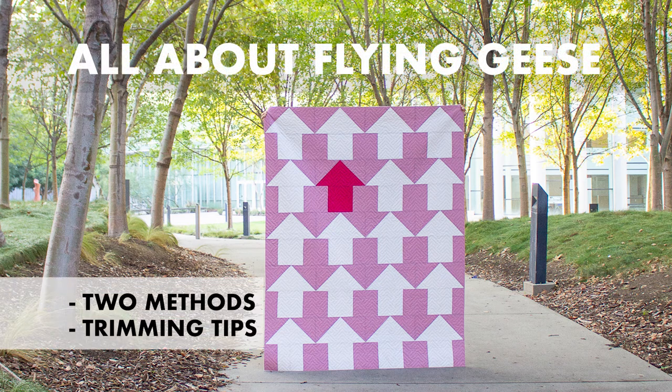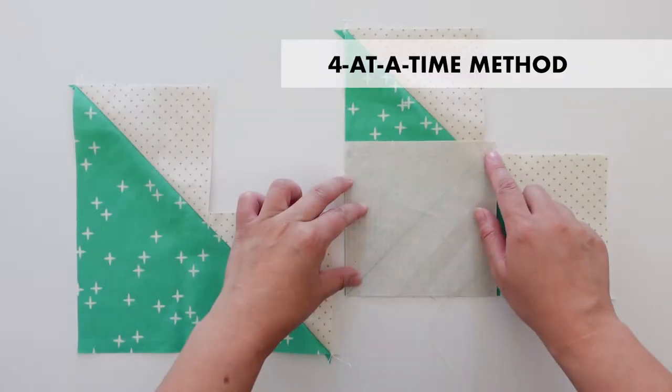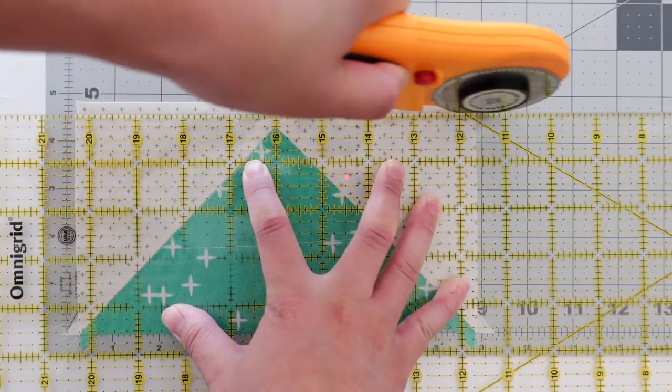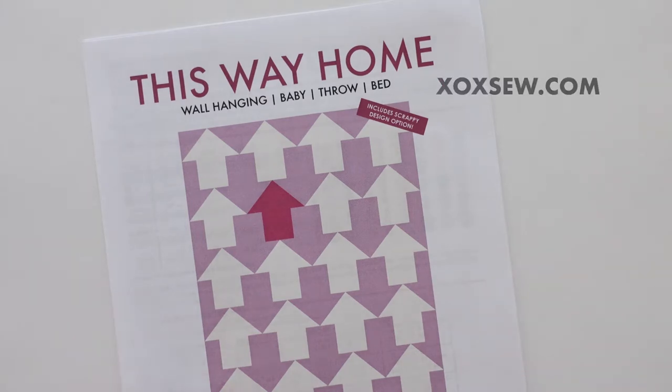Hi, I'm Donna from XOXO. In this quick and comprehensive tutorial, we'll be making flying geese blocks using the stitch and flip method and the four-at-a-time flying technique, along with useful tips from sewing to trimming these notoriously wonky blocks. I'll be using the This Way Home Quilt pattern, which you can find at XOXO.com. Let's dive into it!